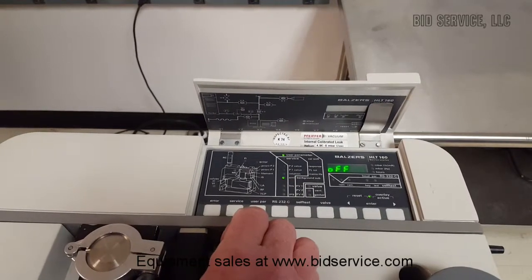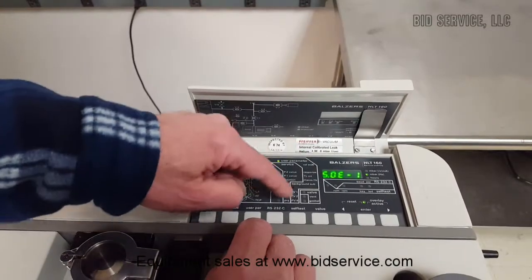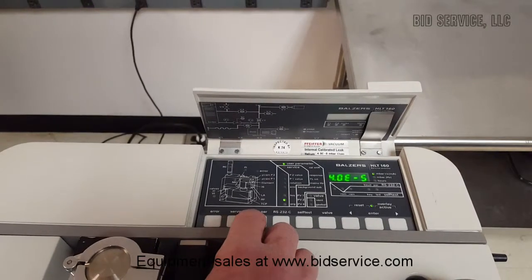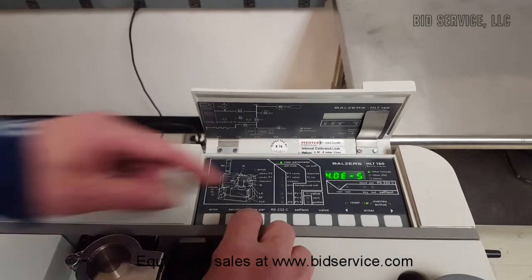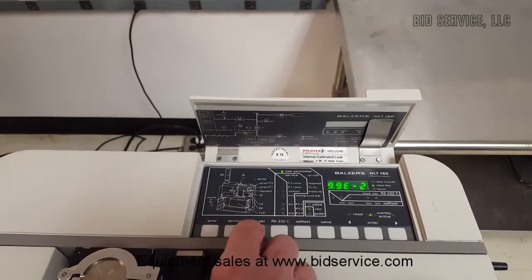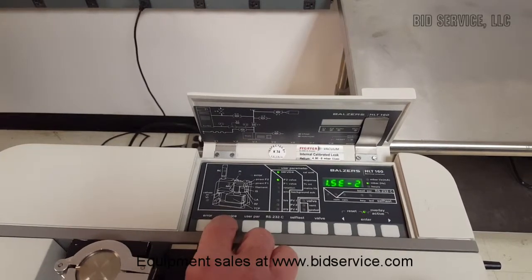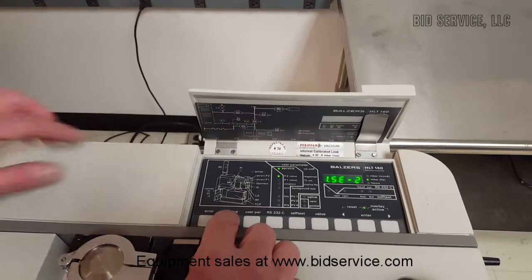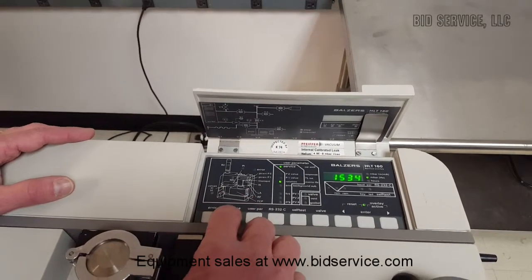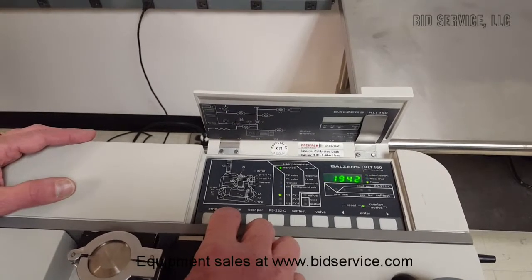I have the background subtraction off. As you can see, user parameters are in this column; if you're doing service, it would be in the service column. You can set your PV1, PV2, and PV4 values. In the service section, here's your P2 value. I'll show you Piranis — internal Piranis — and P1. This is speed, your rotation. And hours.